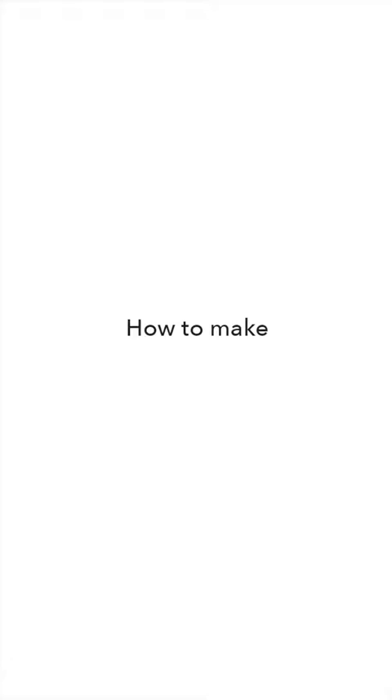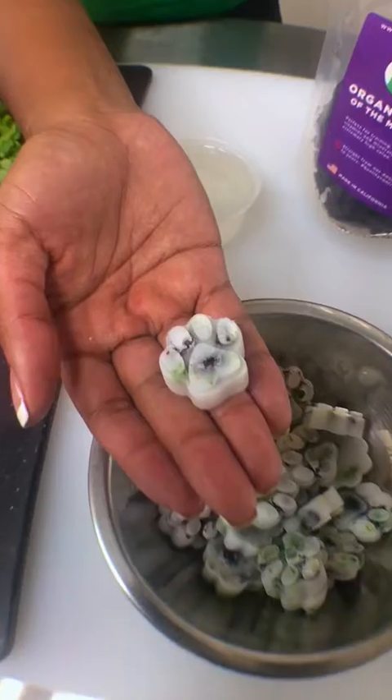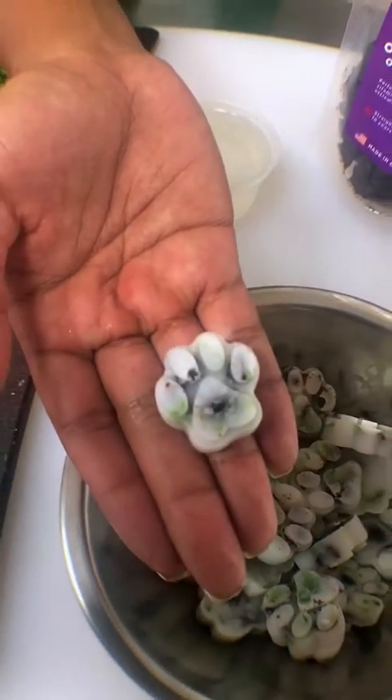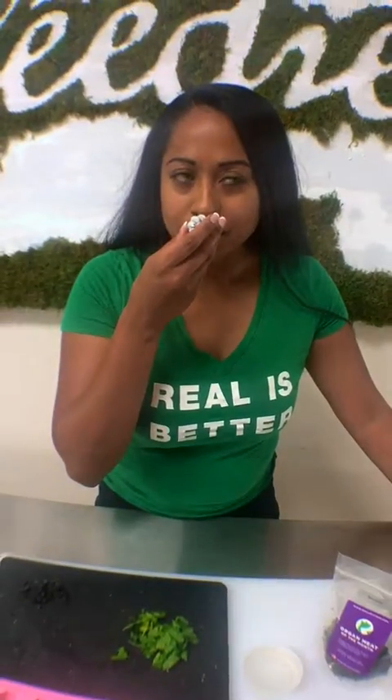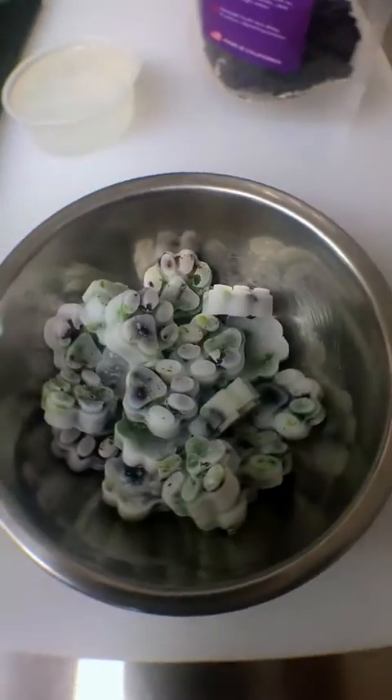So today I thought we'd do some coconut oil paws that I made earlier. And they've got some parsley, blueberry, and beef liver in them. Those might be the best looking things that Real Crafty has ever made. But it's not about the look — it's about the taste. You feel me?